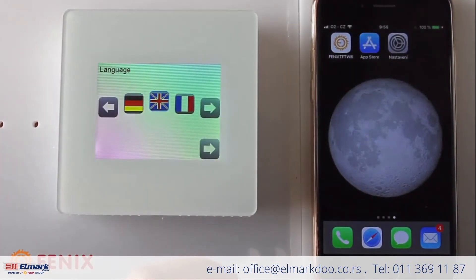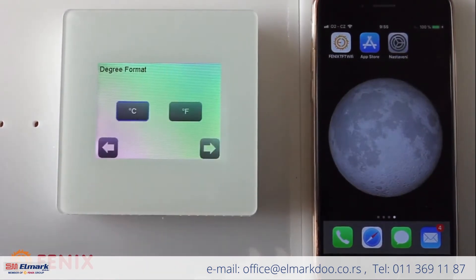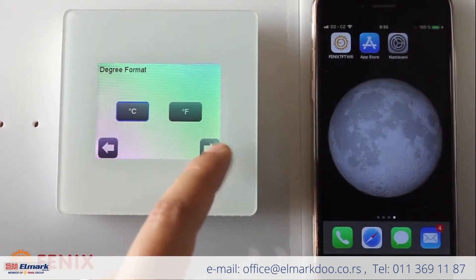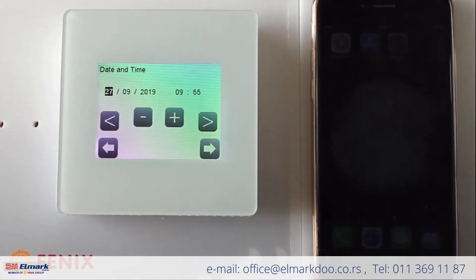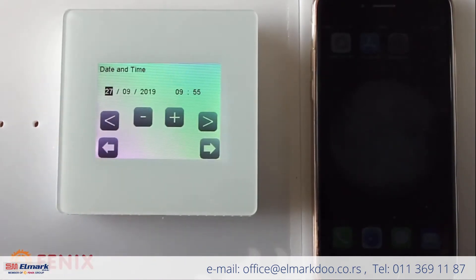Then you need to choose the units of temperature — I select degrees Celsius — and the time format — I select 24 hours. Setting up the date and time, you can do it now or after connection to Wi-Fi.